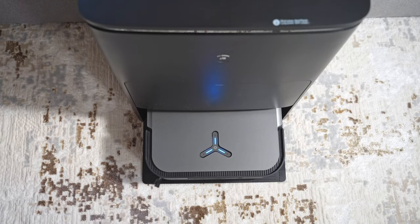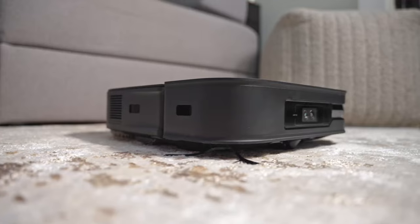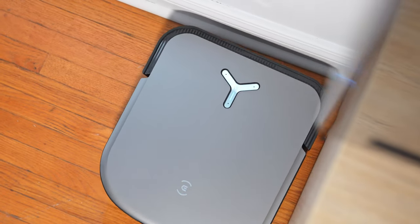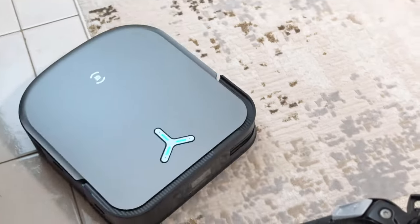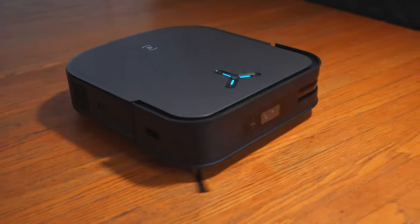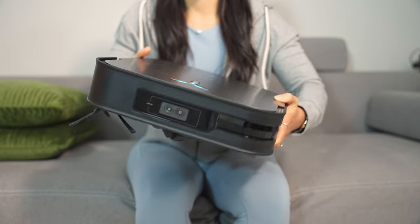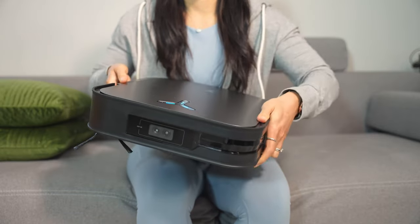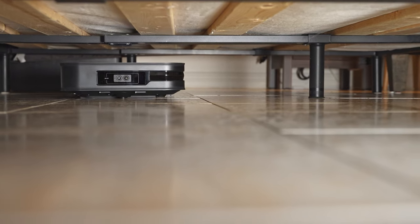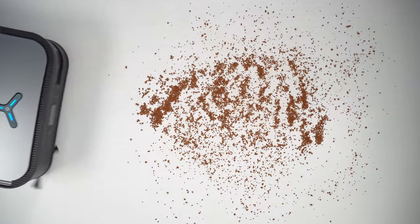The X2 Omni comes in either white or a stealthy black and dark gray design, with a new squared-off shape that isn't all that common but makes sense — it allows the robot to get right into corners that a circular robot wouldn't reach. With a narrower body and updated navigation, it handles small and tight spaces well. The LiDAR is now embedded in the vacuum, trimming the height to just 9.5 centimeters, so it fits under most furniture like beds and sofas where dust tends to build up.